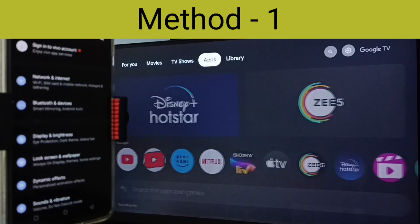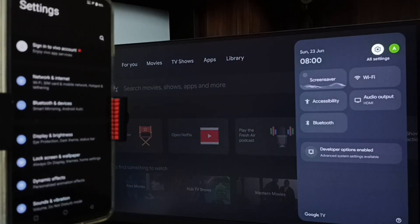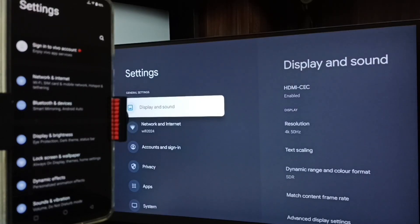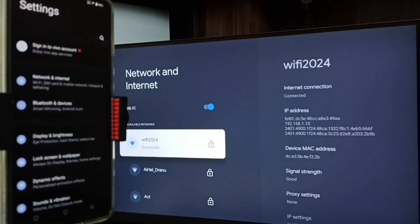First, let me go to TV. In TV settings, from the top right corner go to Network and Internet. Here you can see I have connected this TV to a Wi-Fi network named Wi-Fi 2024. If you don't have a Wi-Fi router, then you can use mobile hotspot.